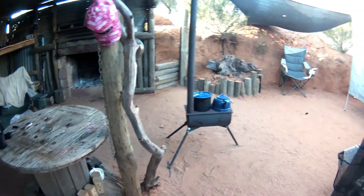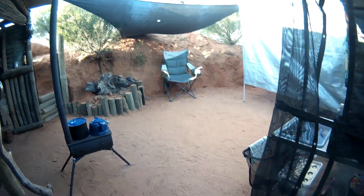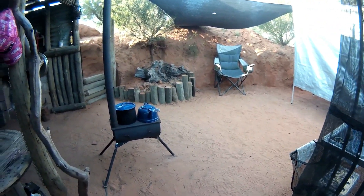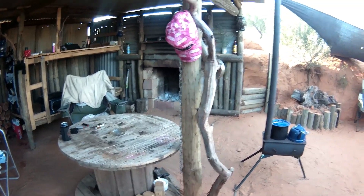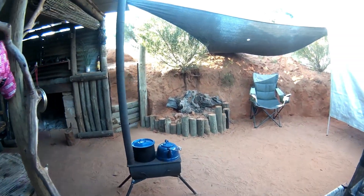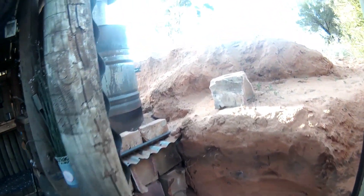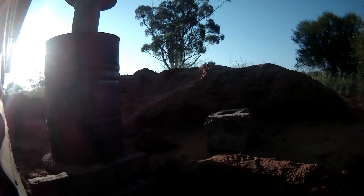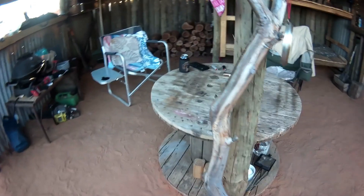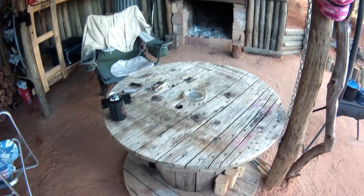Alright everyone, we're all set up — 33 degrees out here today, I'm sweating bullets after doing all this. I might sit down and have a can first and wait for this sun to go down. Then I might have a crack at this table — I'm going to put a glass top on it. Stay tuned.